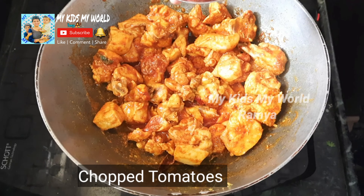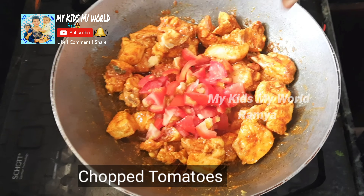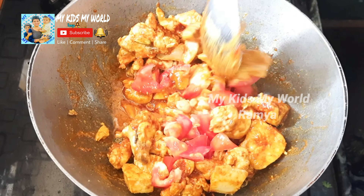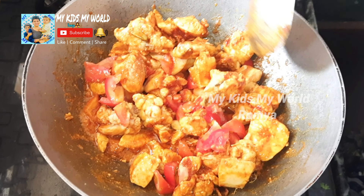I will add 3 tablespoons of gram. Put 3 tablespoons of salt in position.